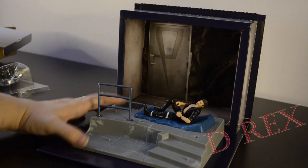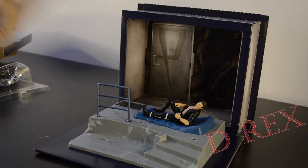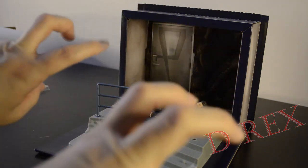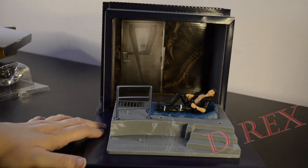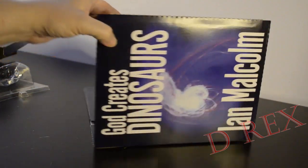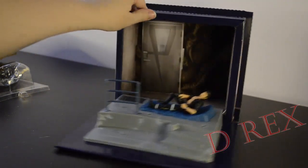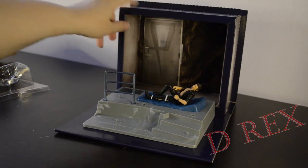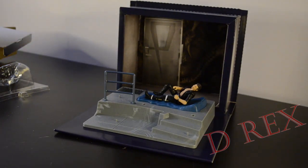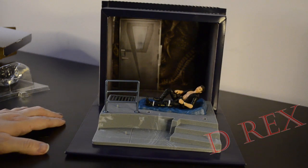I believe that you could unscrew this base — there are two screws here — and unscrew the base from the book that it's in, but it's quite nice just like this. The book stands up nice and straight. It is just cardboard, so like any other piece of cardboard it'll probably age and not well. But it does provide a nice backdrop for the figure.